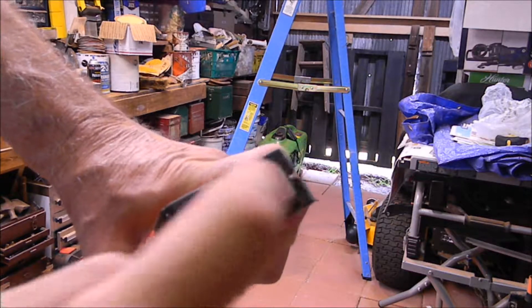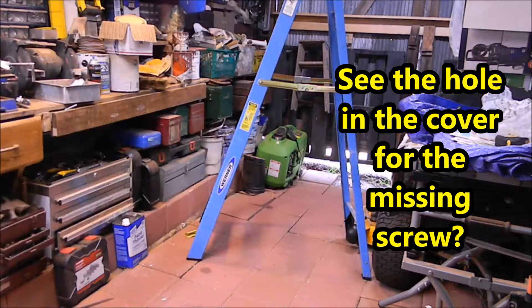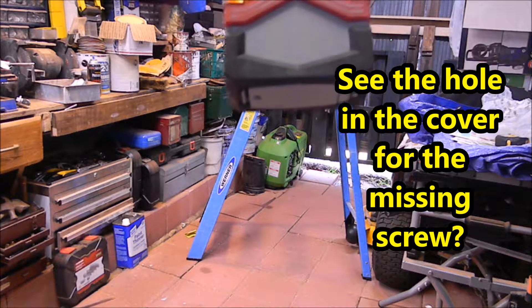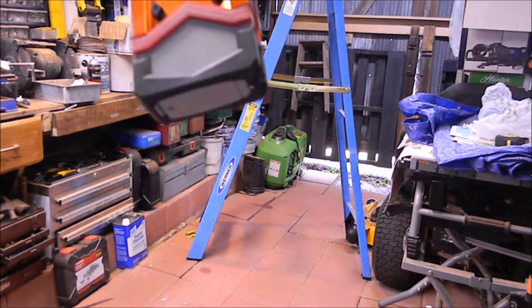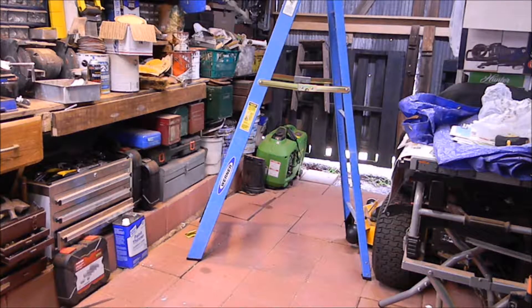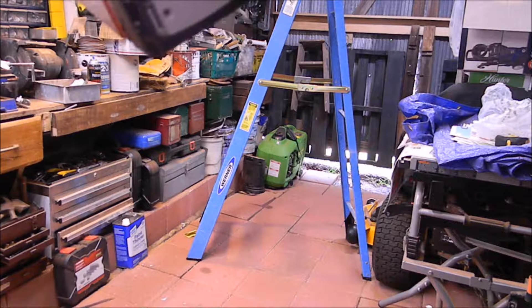And if you hit it right there, that might be a problem. It fell right down on here somehow. That could break that plastic battery cover — to where it wouldn't snap in there anymore, or maybe it ends up in multiple pieces.